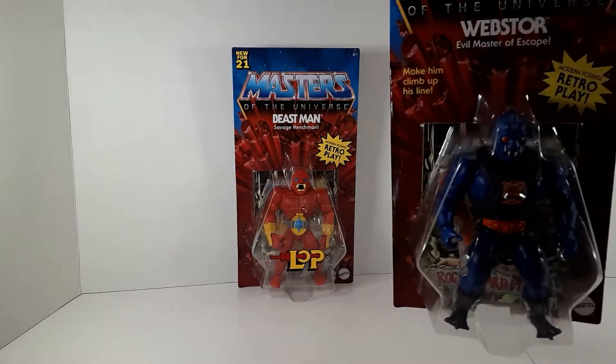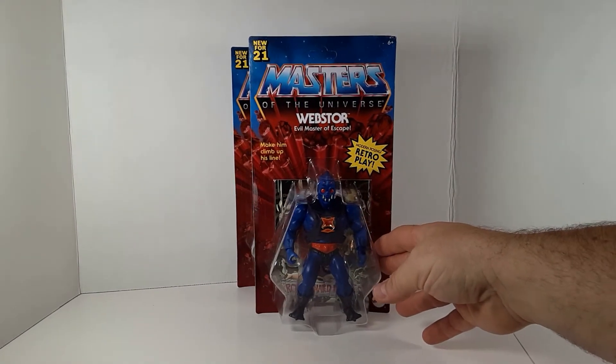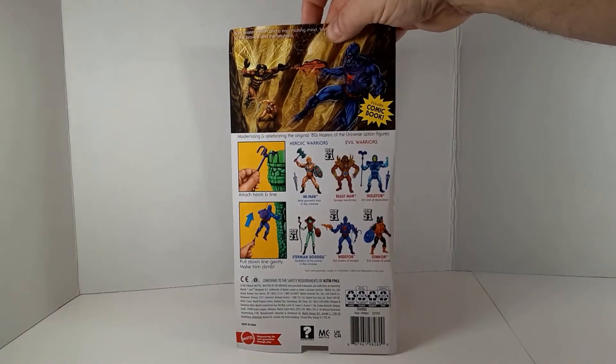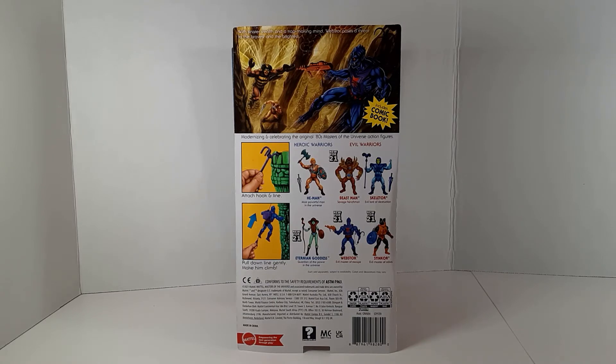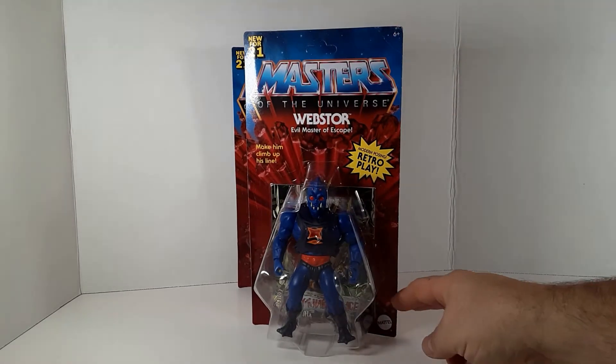Next up is his Wave 6 wave-mate, Webstor. This is not a figure I had originally in the 80s, so this is my first Webstor. He's got that spider motif going on with multiple eyes on his head — very nice design. The cards are a little bit bent but it's okay, I plan to open them anyway. Webstor does have his grappling hook and line; they show you he can scale up the side of Castle Grayskull and do some nefarious deeds for Skeletor. Also a pretty cool looking figure.